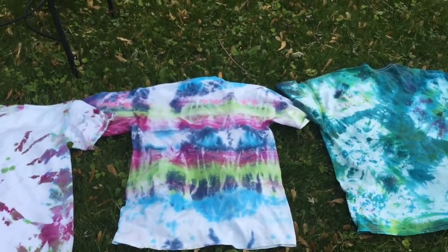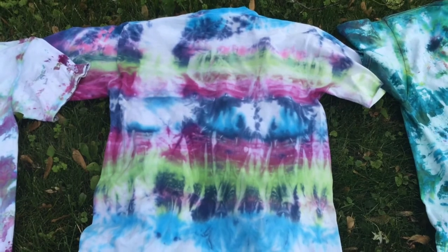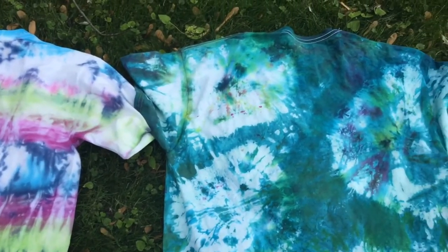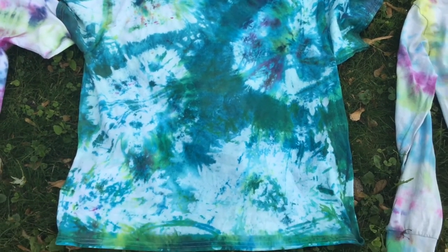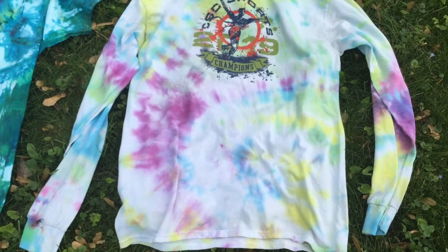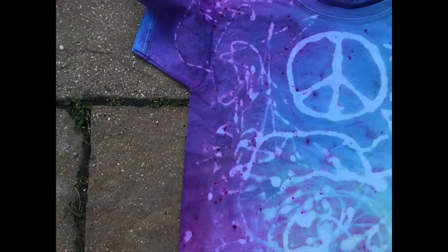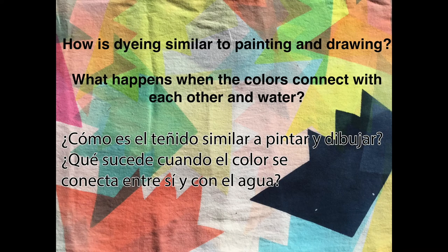Here are some results after the washing machine. You never know what's going to happen, where the dye will go, or how it will blend together. This one is after the glue was washed away. Some critical questions to think about while you're working: How is dyeing similar to painting and drawing? And what happens when the colors connect with each other and water?